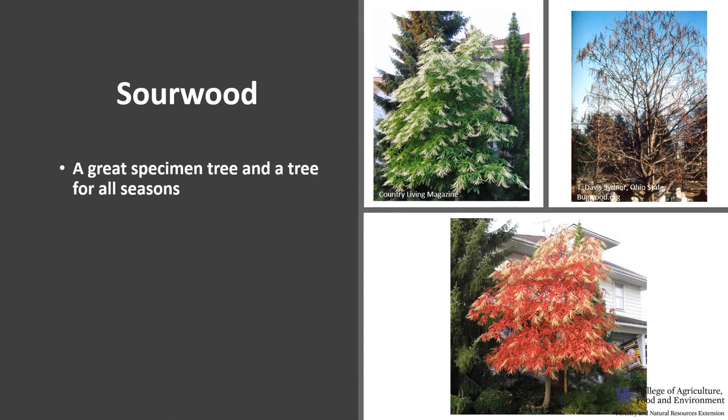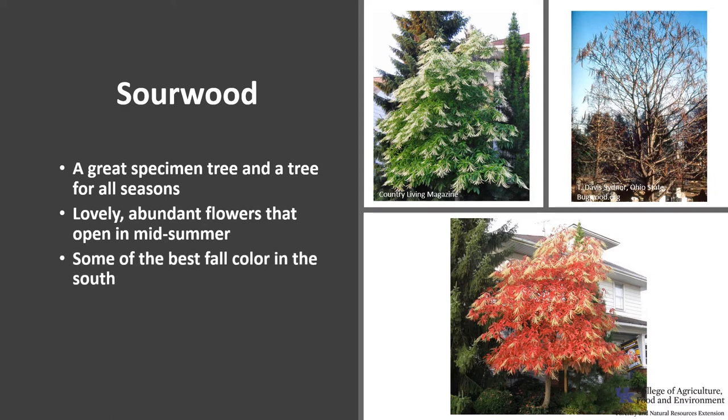Sourwood is a great specimen tree — basically a tree for all seasons. It has lovely abundant flowers that open in midsummer and curve upward, creating a graceful effect at flowering time. There's excellent fall color, some of the best in the south, with colors ranging from red to purple to yellow. The hanging panicles of fruit capsules provide winter appeal.